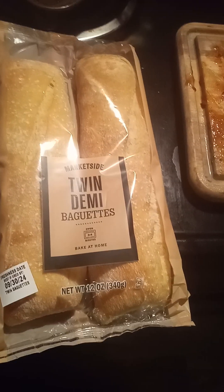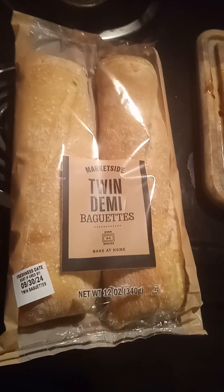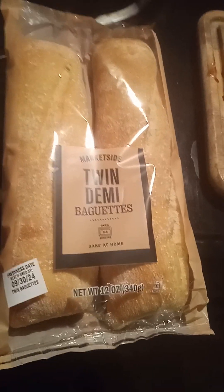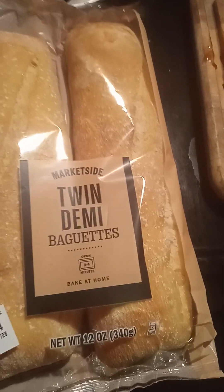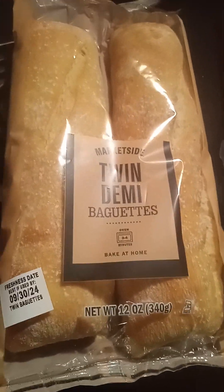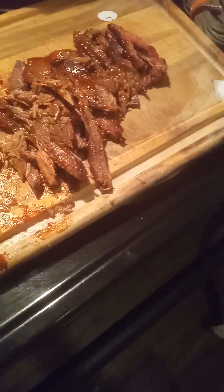Hey, thank you for coming to my channel. Today I'll be making a twist on the Vietnamese roasted pork sub. The traditional version consists of roast pork, onions, cilantro, and sauce from the roasted pork. But this right here is brisket corned beef brisket, and I'll show you how it's done.